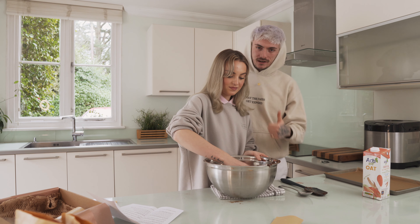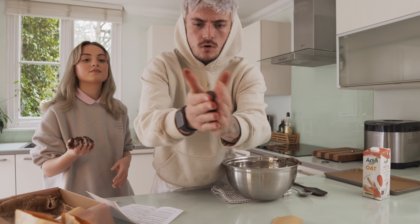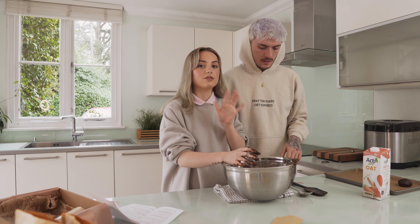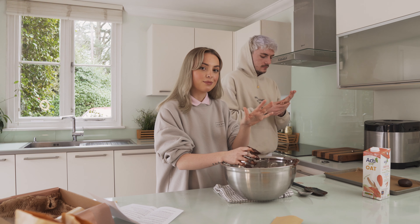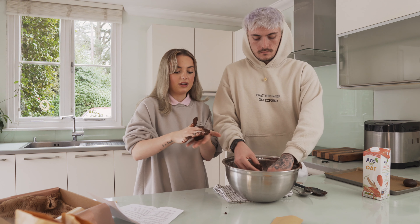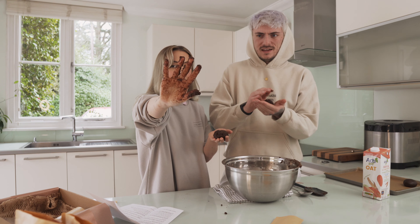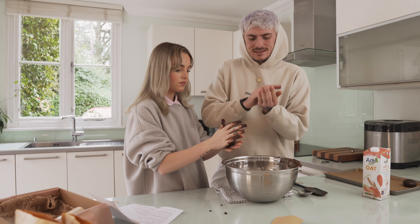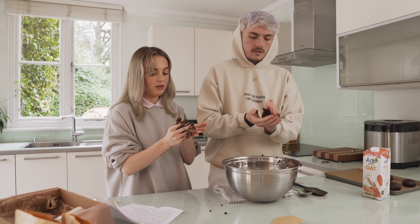These sets make eight to twelve cookies — we're probably going to do eight or six because we like big cookies. Grab a good amount of mixture like Elliot did, roll it in your hands into a round ball. Don't be afraid to get your hands dirty — just whack it in, give it a roll. Great British Bake Off, eat your heart out!